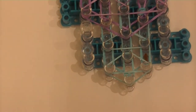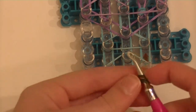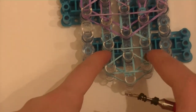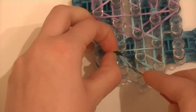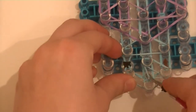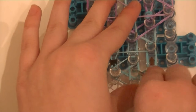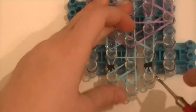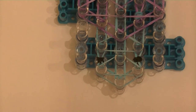Now we are going to put on the eyes. Take whatever color you are using, wrap it around your hook four times, then do the same for the other eye. We are going to put them on these two pegs. Since they have the connecting bands, take the connecting band off the peg, grab the eye band, pull it through, put it back on the peg, then put the connecting band right back on top. Do the same on the other side. You could also do this before putting the connecting bands on — either way it turns out the same.